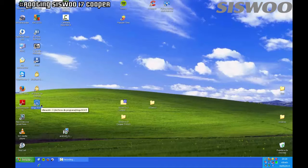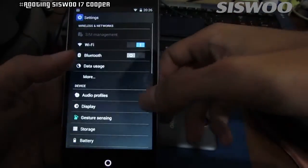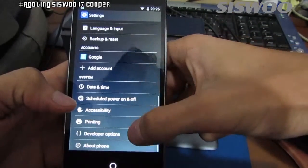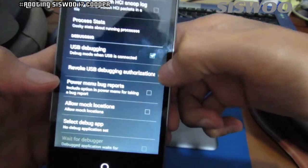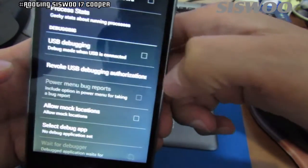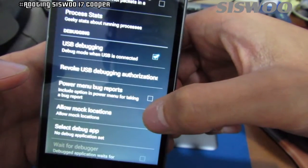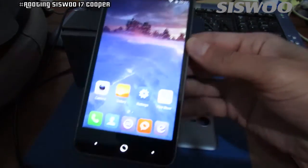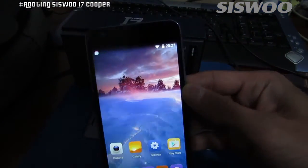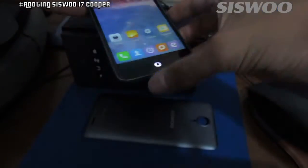Now open KingRoot, but first go to Settings, scroll down to Developer Options and enable USB debugging. Then connect the USB cable from the computer to the Cooper i7 and allow USB debugging.